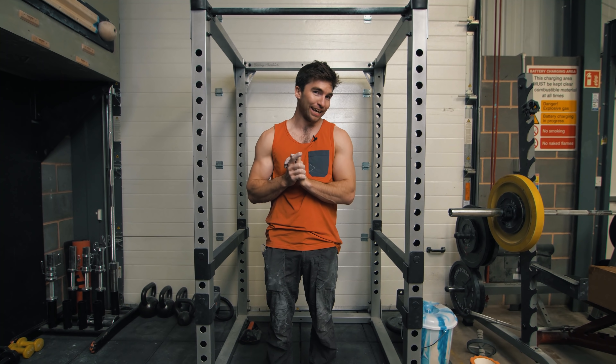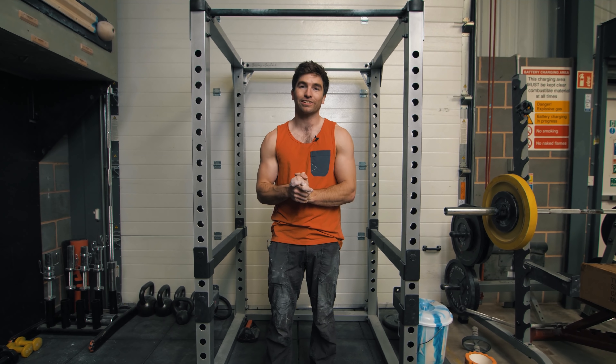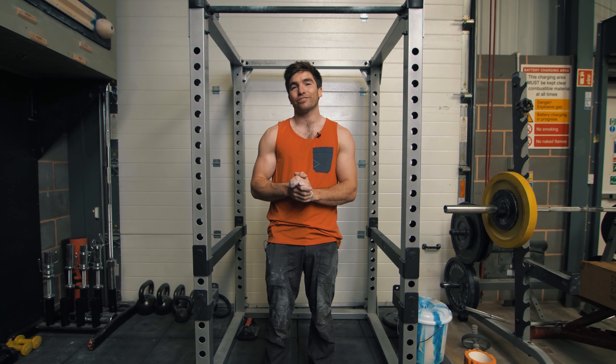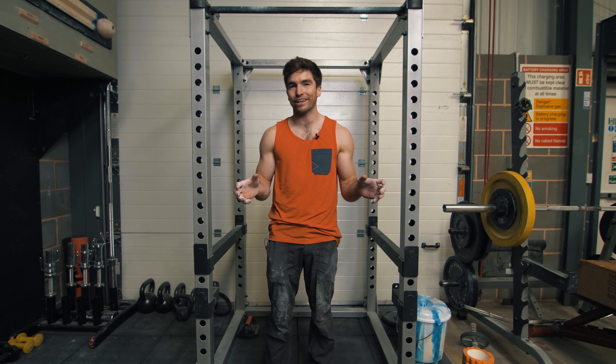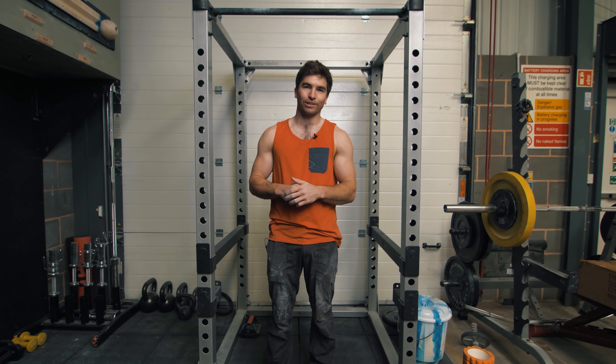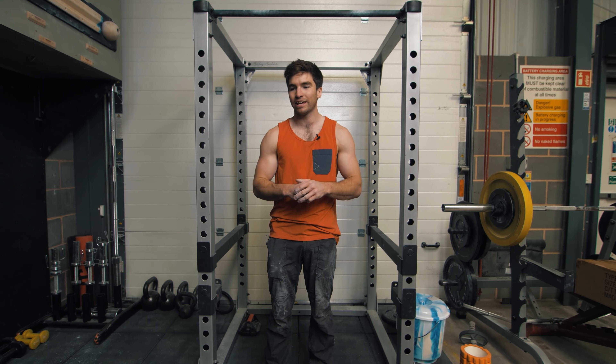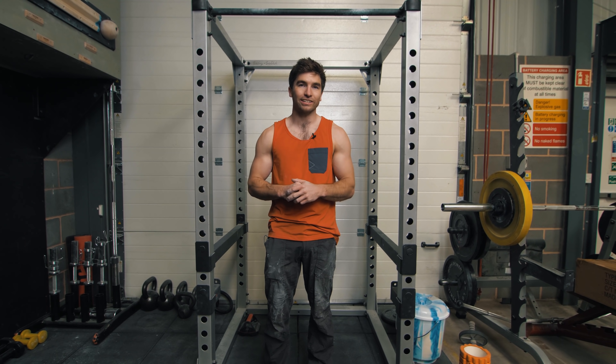So the challenge to you at home: try and get 10 sets of 10 reps done. If you need to use assistance, use it. If you want to try it bodyweight, give that a go. Make sure you post it, because you're better than me. And if you can do it with additional weight, you're an absolute hero. The main thing is start on the minute, every minute, for 10 minutes, and try to get 10 reps done each time.